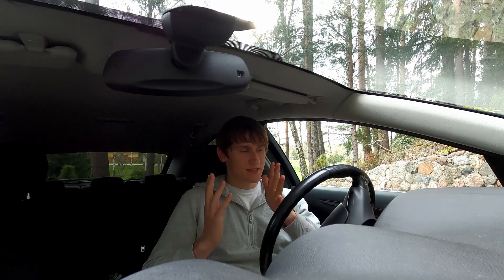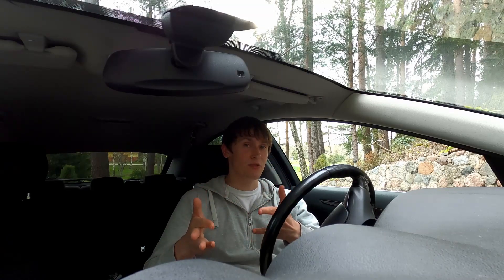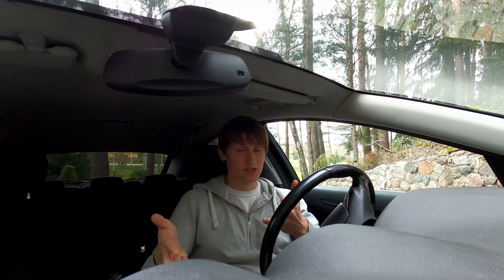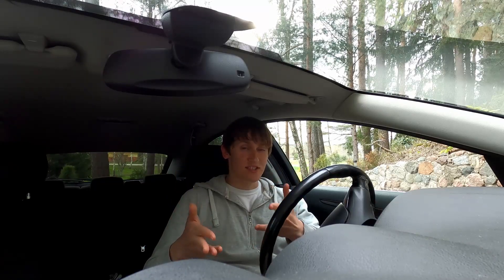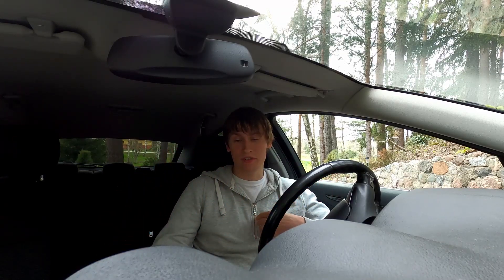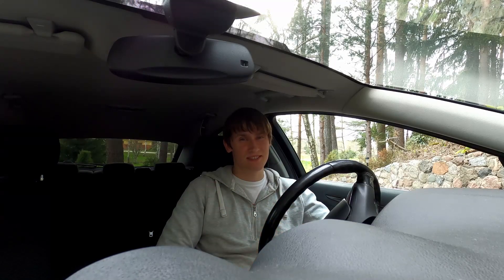I got this Bluetooth scanning tool with the hopes that I could run the app on my Android head unit — at least the digital speedometer. But when I try to open the app, it just crashes. However, I can have it on my phone and mirror the screen to my Android head unit, but that's really not the same.